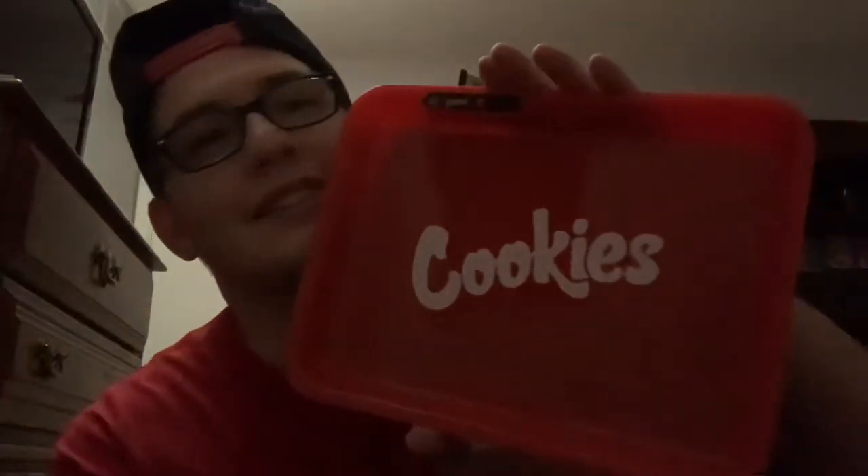Yeah, the Cookies rolling tray man. I'm sorry if the lighting is kind of bad — I'm gonna have to get another lamp. I have a little lamp right here behind my TV, but hopefully this isn't too bad for you guys. Let me know in the comments down below, we like to get feedback over here. Sick — a minute and a minute 30 in and counting.